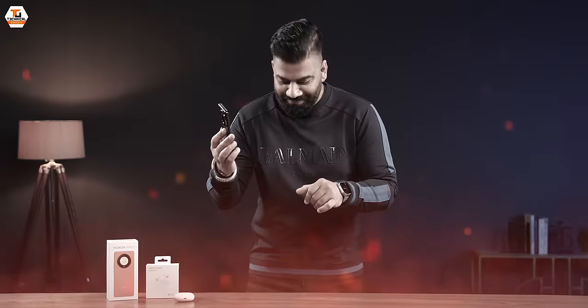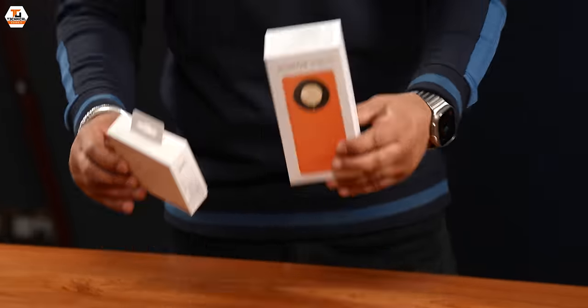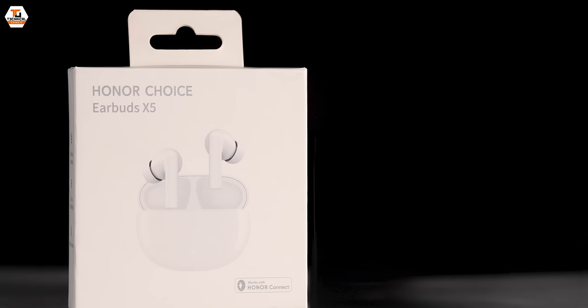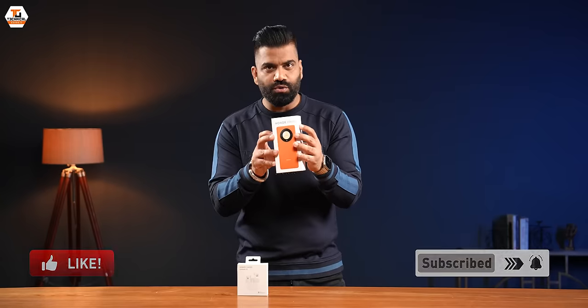This is brutal. I can't believe it. So guys, life is fun when you get more than one. And with this philosophy, I have two boxes, all new from Honor. This is the Honor X9B 5G, the brand new smartphone. On the other hand, Honor Choice Earbuds X5. So today we will show you how to unbox this phone and what Honor says about the inside and outside. Thank you, my name is Gaurav. You can see Technical Guruji. Let's start.